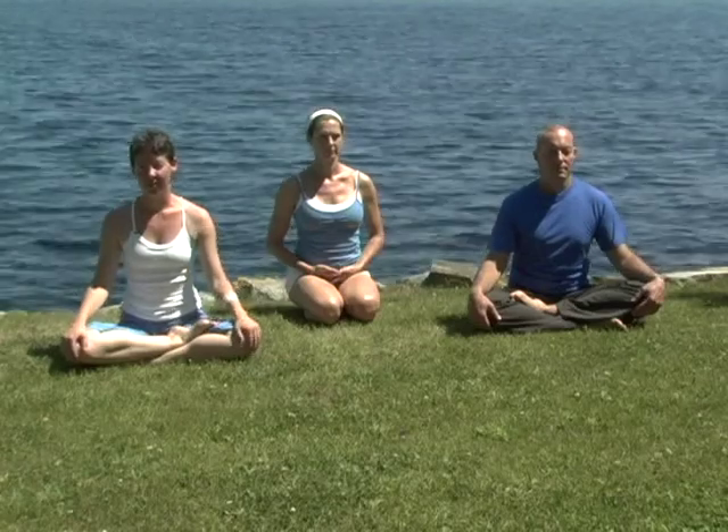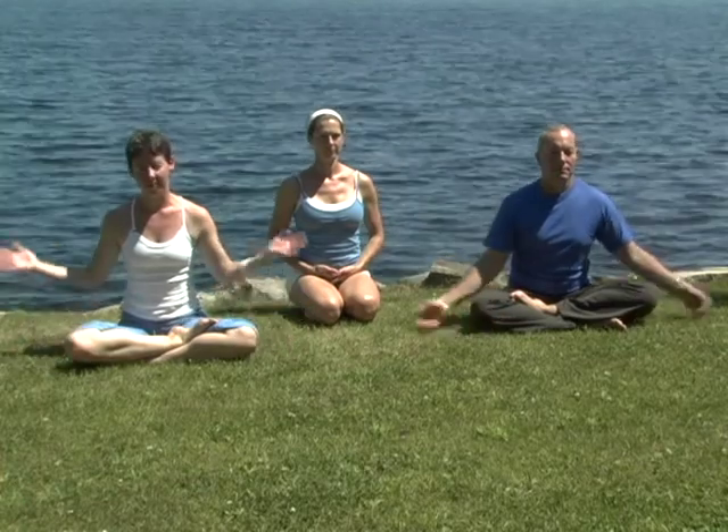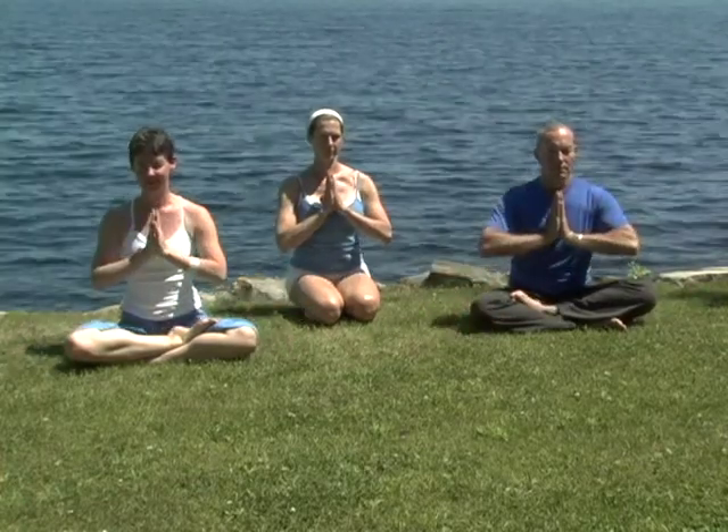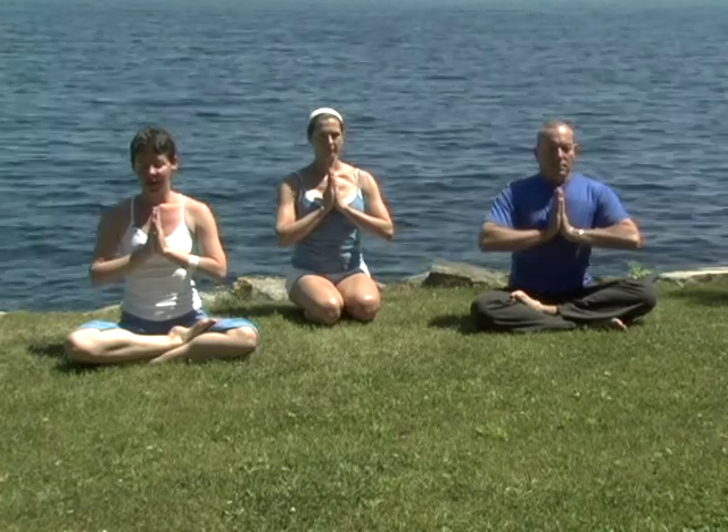We'll begin our gentle warm-up series, linking the breath to the movements. Please draw your palms together at heart center. Inhale, and exhale.